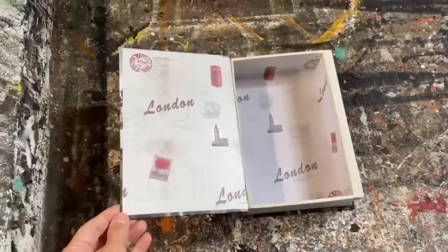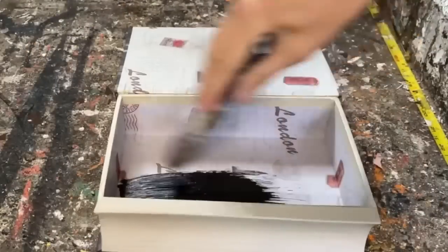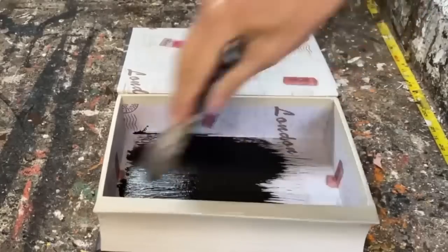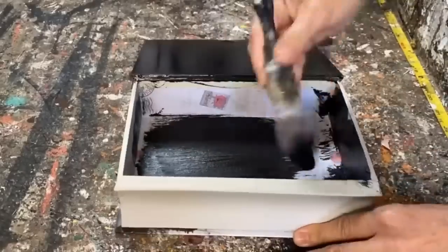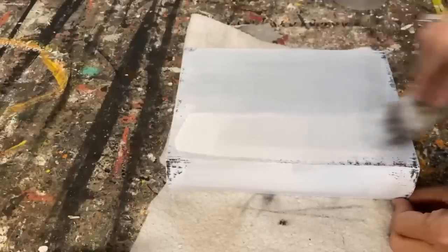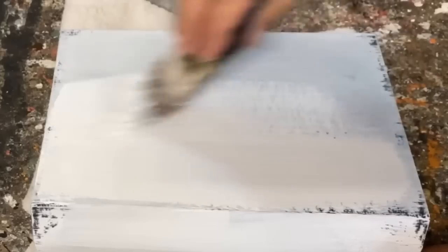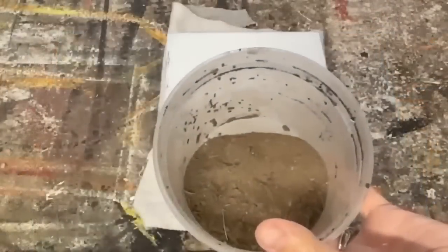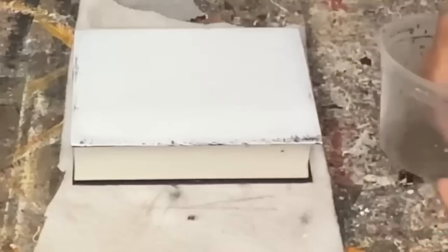This faux book that I found at the thrift store opens up for storage inside, and I have a fantastic idea of what I can do to turn it into some spooky Halloween decor. I put one coat of black chalk matte over that entire book, and now I'm going to put on a coat of my white homemade chalk paint. I like layering up the colors because the black is going to peek through and make it look old, dirty, and spooky when it's all finished.